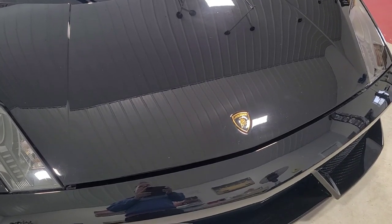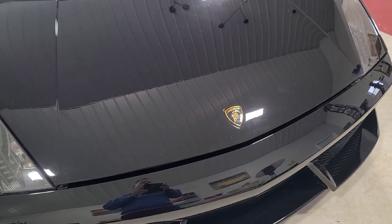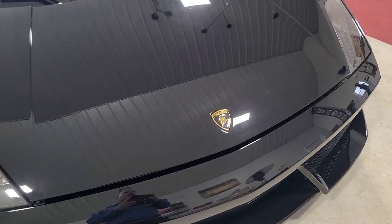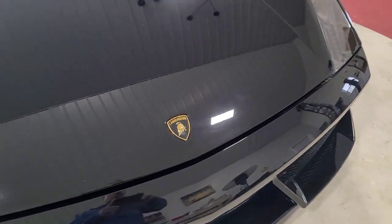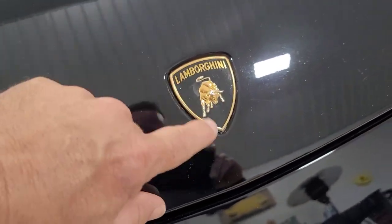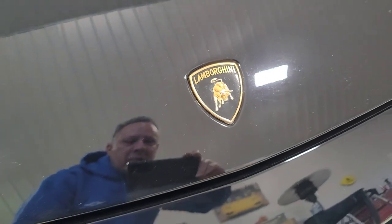Hello everyone, welcome back. This is Jeff. Welcome back to the channel. We're going to be working on the Lamborghini today. We're going to be changing out the hood badge. It has some wear on it and it's dented in from people pushing on it, so we're going to go ahead and change that out today.